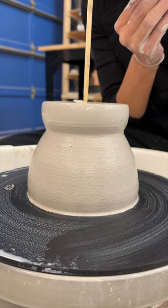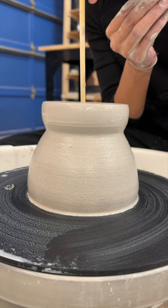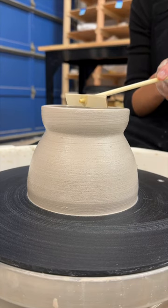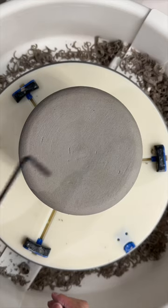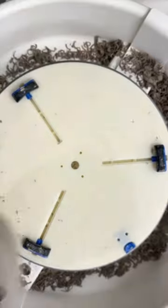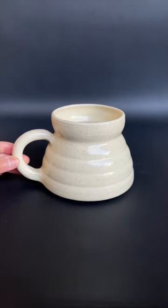Does this mean the 100th mug will look like this? Maybe. This mug was made quite a while ago. Our studio has one kiln so firing times can take a bit. The 100th mug is being fired at the time this video is being posted.